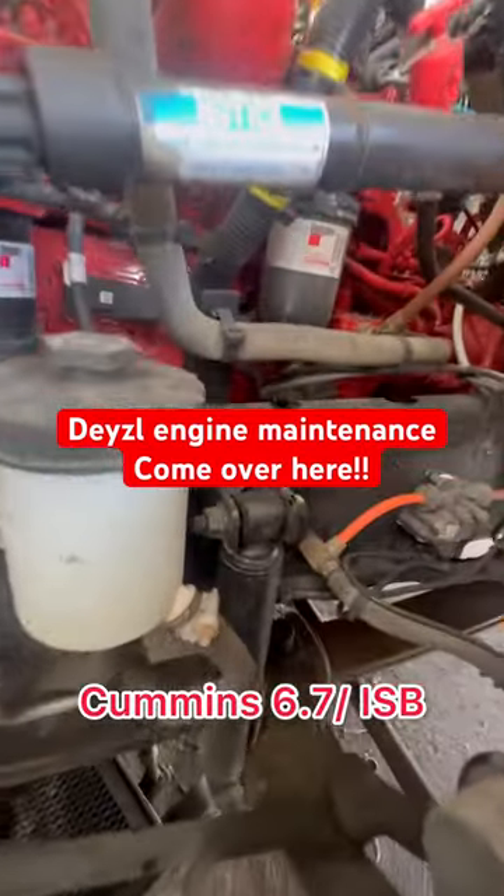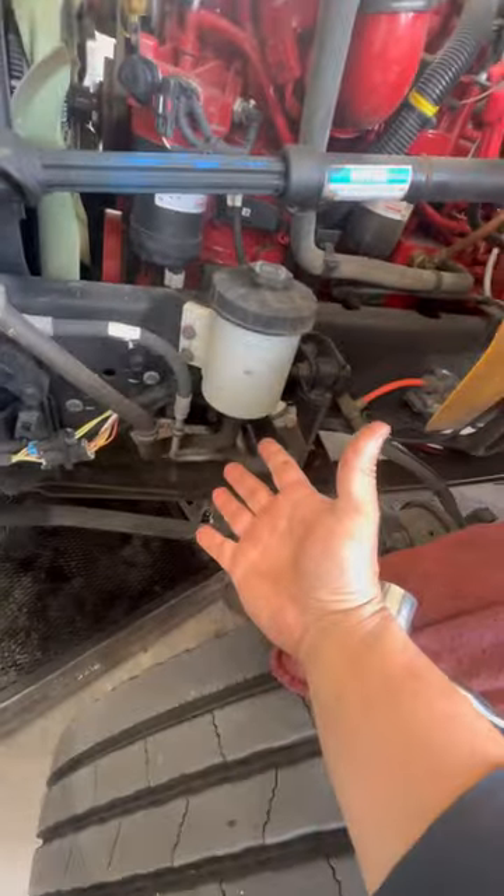Want to see me change out these hair fuel filters on a Daiso engine in one minute? Come over here!